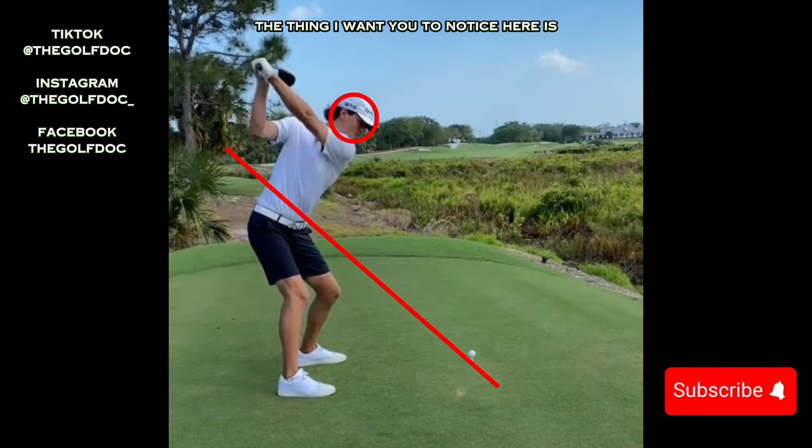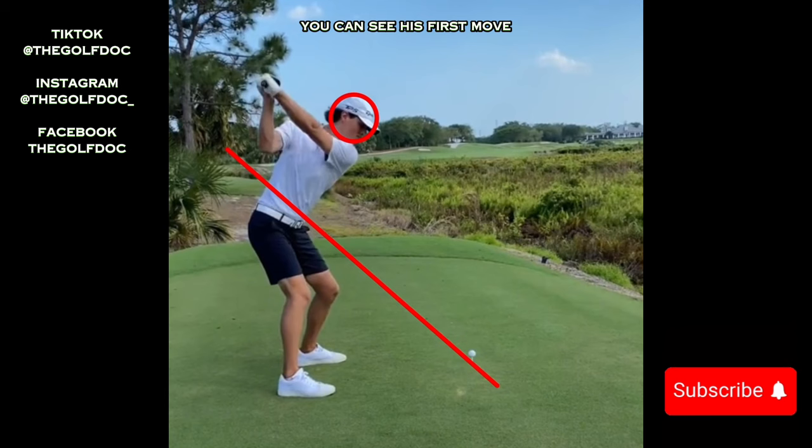Another thing to notice is Grant keeps his back leg pretty bent the entire time. A lot of people will straighten that back leg and get all that weight back there, but he doesn't straighten it too much — it stays pretty bent. You can see his front leg is very bent and doesn't have a lot of weight on it. Big shoulder turn.